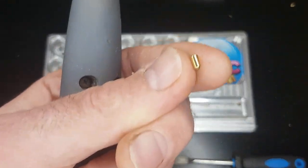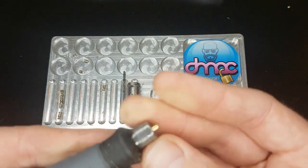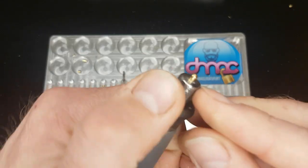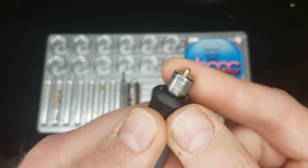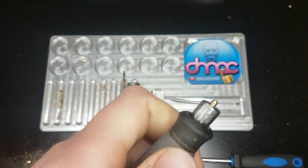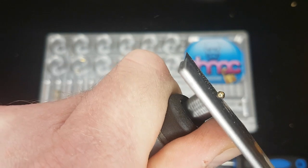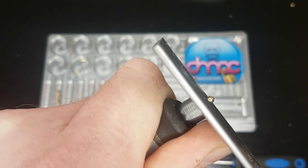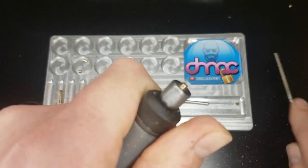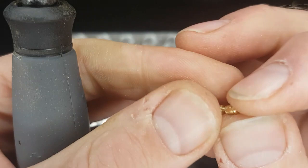The first thing we need to do is get rid of this rounded end, so I'm going to put this in the Dremel. You'll probably have to put up with this going out of focus and noise throughout this video, because as you can appreciate it's not easy to do this on camera. I'm going to use this fine-tooth saw and just cut the end off, which gives us a nice flat end to start with. There we go — got a nice flat end.